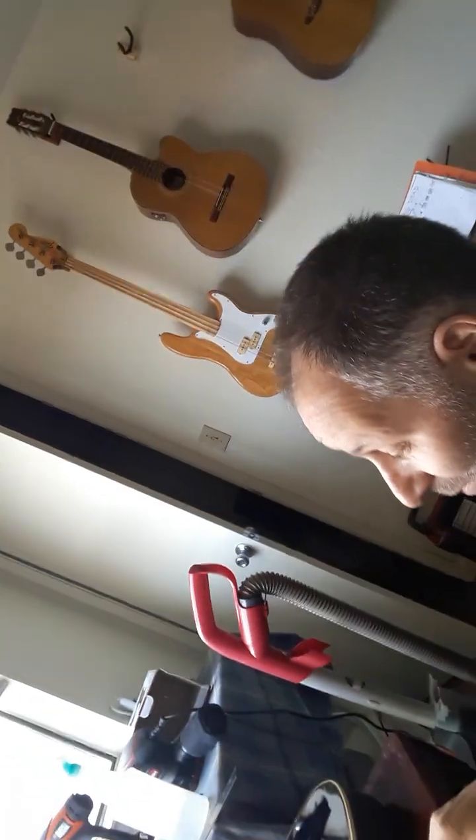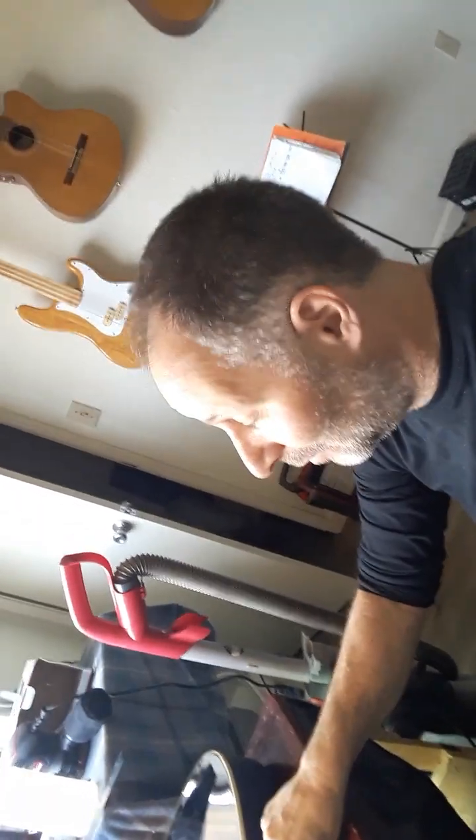We're going to put some new strings, drill a new bridge pin, and then the nut — we've got a lot to do. I'll give you guys an update on the next video. If it happens to you, I would suggest probably get those StewMac plates if you want to fix belly bulge — especially if you've got more than one guitar. I've got my Alvarez to do next, so I'm probably going to buy those plates.